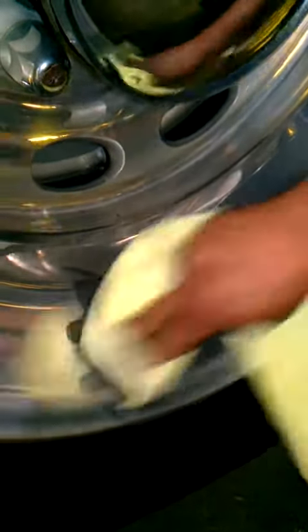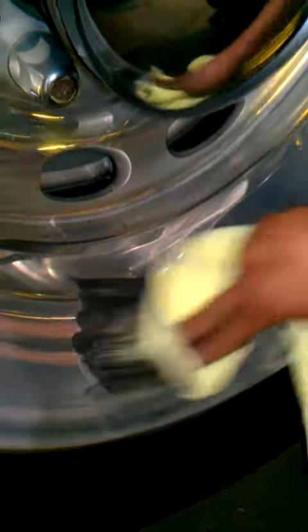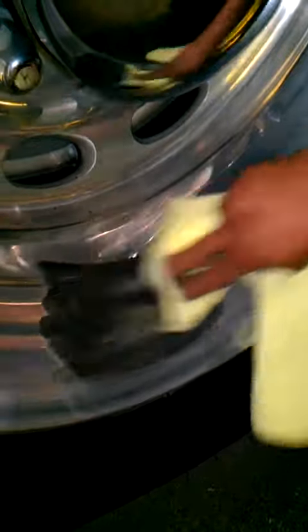As you can see, as I'm rubbing on it, it's turning black and getting blacker. That's just showing you how deep and how great — giving you the most coherent shine, because I know you want the deep shine and deep look.